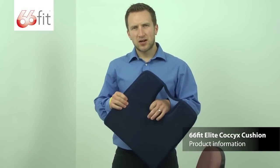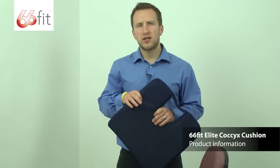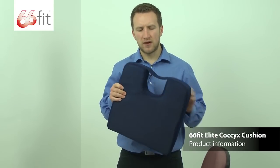This is the 66 Fit Elite Coccyx Cushion. This is designed to relieve pressure or any stress on your coccyx following an injury or if you've had surgery to that area.